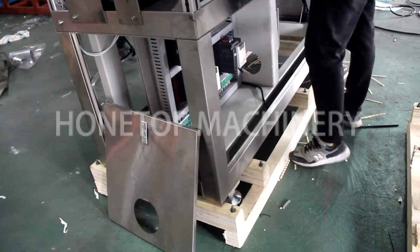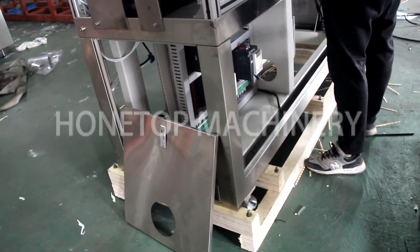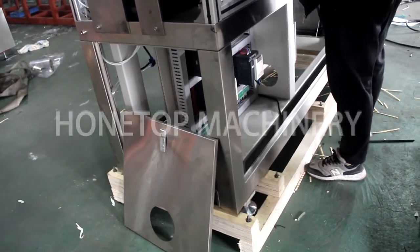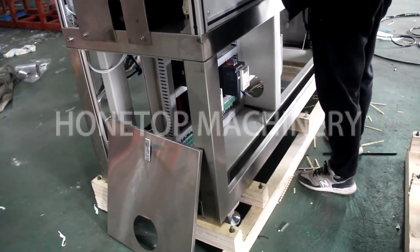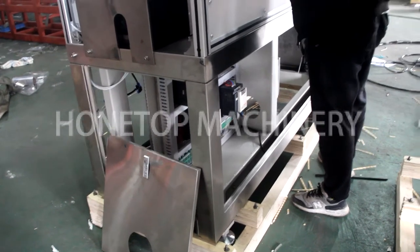You'll see the feet of the machine — we are packing it with a wooden case. That is suitable for fumigation-free shipment.